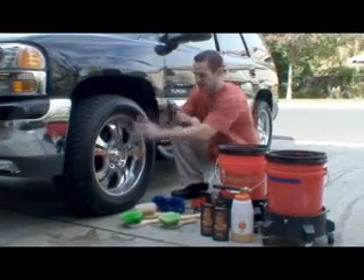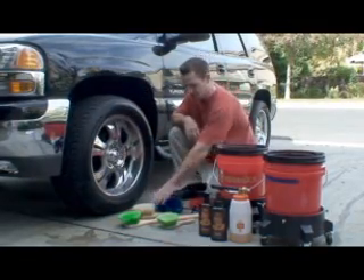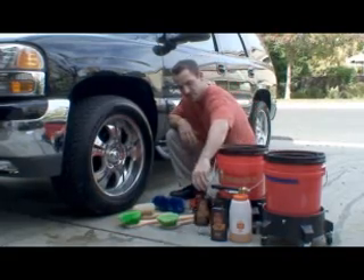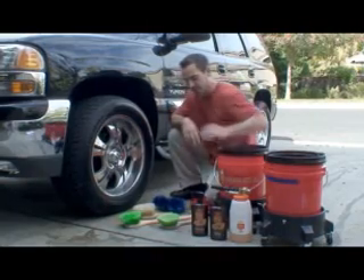In this section we're going to be discussing how to clean the wheels, the tires, and the wheel wells. We're going to use a variety of different brushes and a two bucket method of washing using Pinnacle's gel wheel cleaner, Pinnacle's bodywork shampoo, and Pinnacle's foam gun.